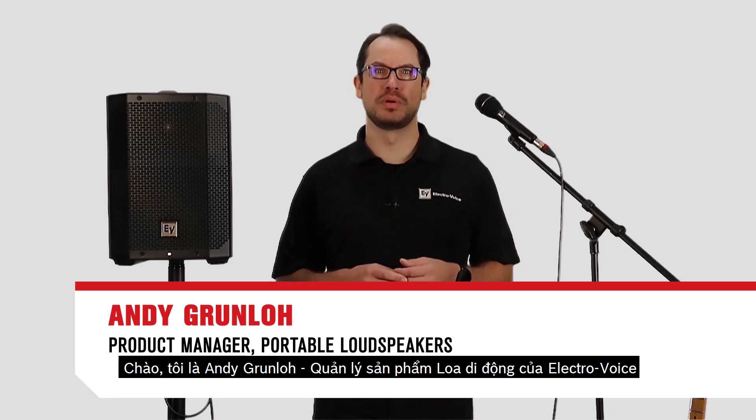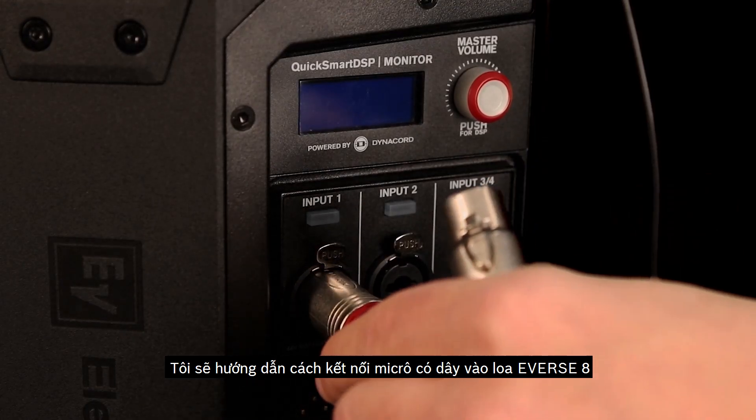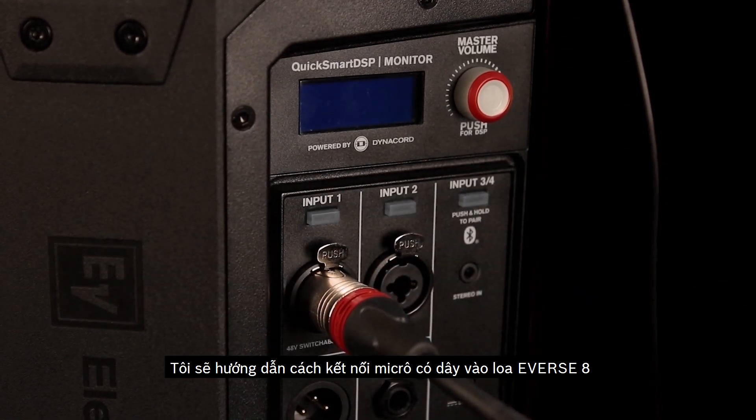Hi, I'm Andy Grunlow, product manager for ElectraVoice Portable Speakers, and today I'm here to show you how to connect a microphone to the EVRS 8 loudspeaker.